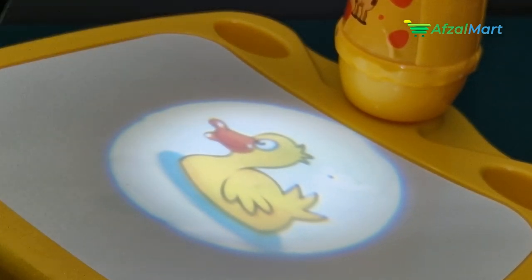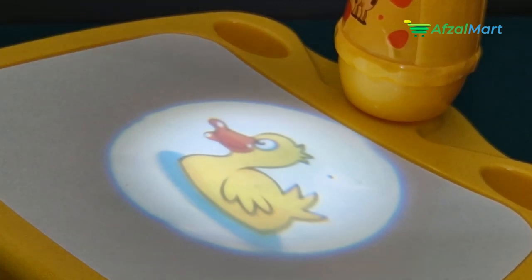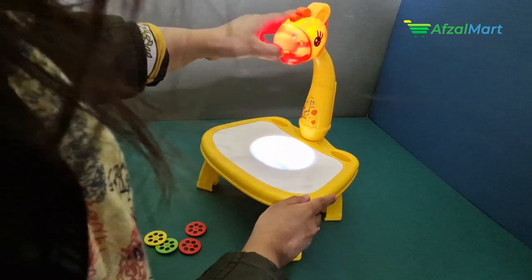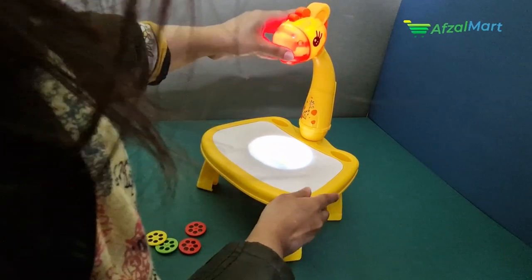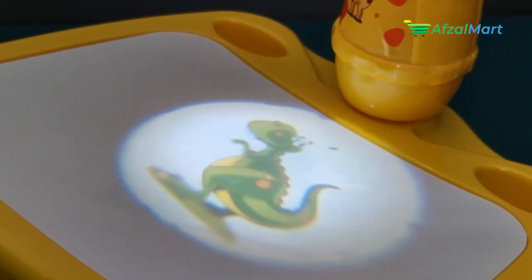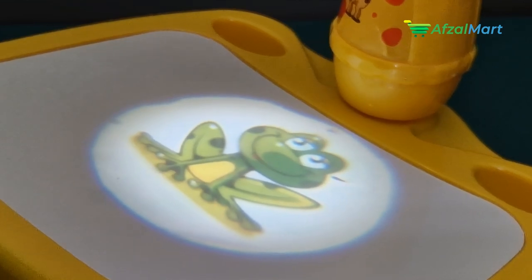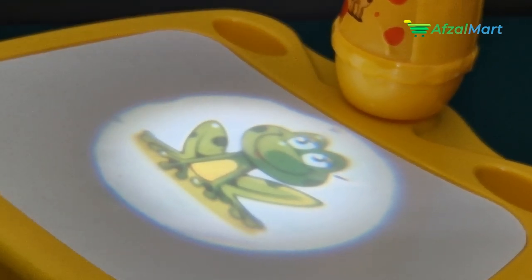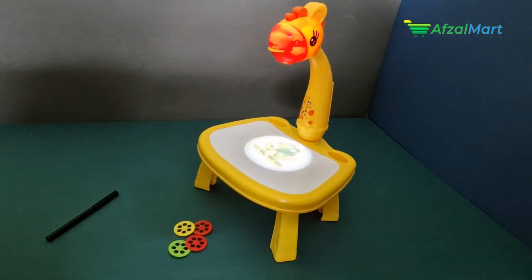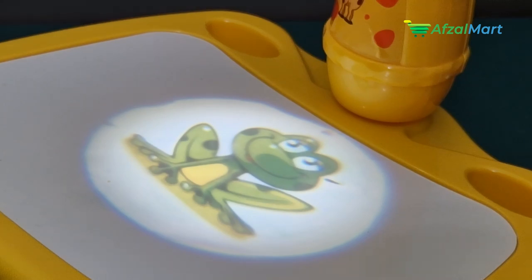With your child, you can easily draw along using a marker. You can change the image by simply rotating the disk, and the cartoon or image will change. Different disks are given — there are animals, fish, and other cartoons which enhance your child's painting and drawing capabilities.